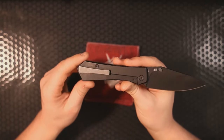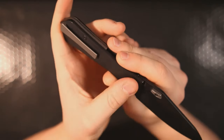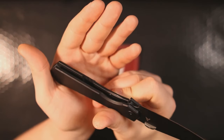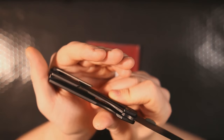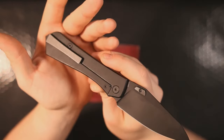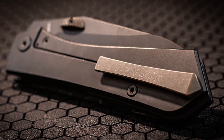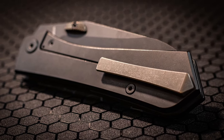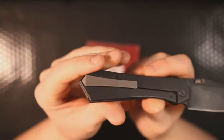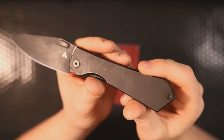We've got full titanium body and scale construction with T8 hardware — T8 body screw, T8 pivot screw, and T8 lock bar insert. There's a reversed cutout for the lock bar relief, which is nice because it means less stuff to snag on your pocket. The pocket clip is also 3D milled titanium — not quite deep carry, you'll have about that much sticking out, but it's not egregious. There is no lanyard hole — hallelujah, I'm not a big fan of lanyards.